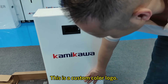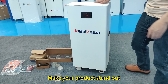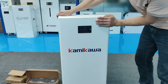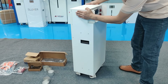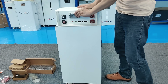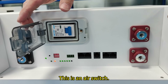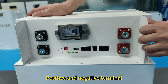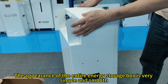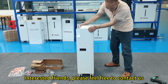This is a custom color logo to make your product stand out. Look at the back — still pretty. This is an air switch, with positive and negative terminals. The appearance of the entire energy storage box is very simple and smooth. Interested friends, please feel free to contact us.